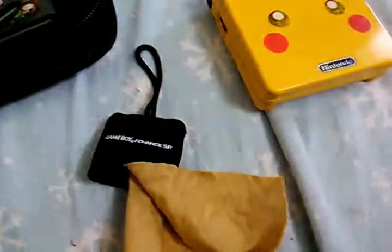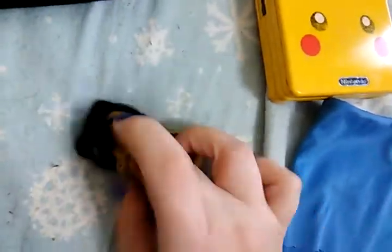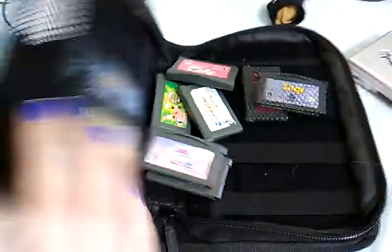This is a little screen cleaner — the Nintendo Game Boy Advance SP screen cleaner. It's just a little keychain almost. This little pouch has elastics right here, right here. And then it just has netting, which looks like it can hold a ton of games but it really can't.